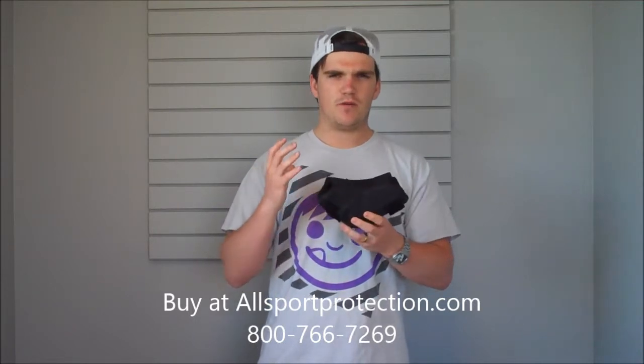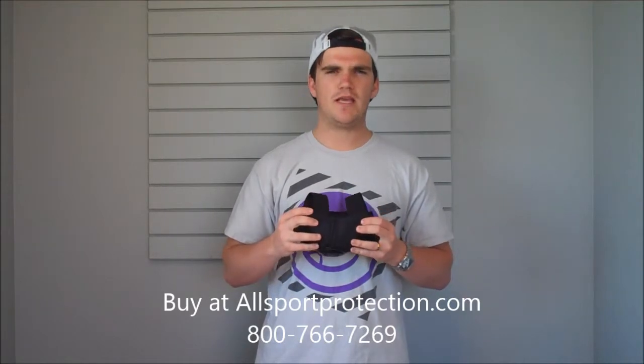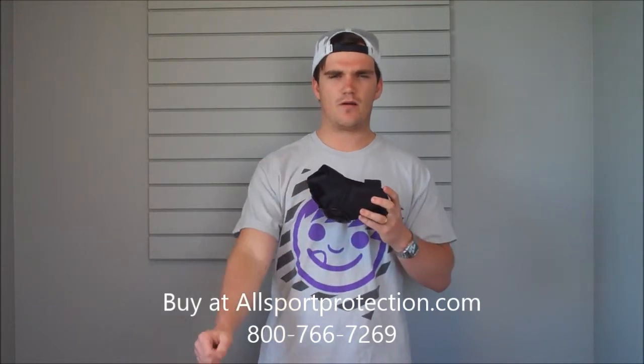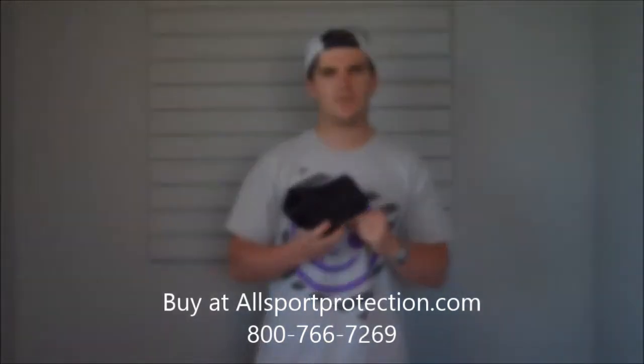Also, with it being form-fitting and cradled to the elbow, it's really going to help with mobility and flexibility. You're not going to be able to really tell that this is on there because it's not going to restrict you from bending your arm back and forth. If you've got any questions, give our gear experts a call at 1-800-766-7269.